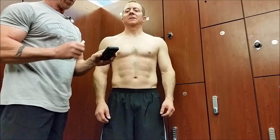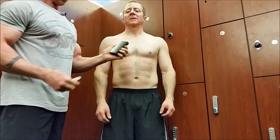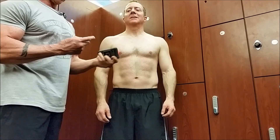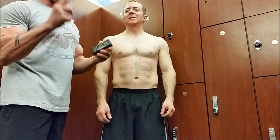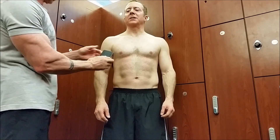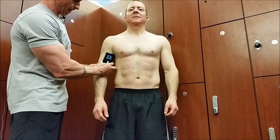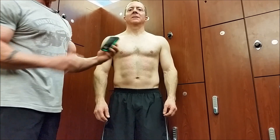First thing we're gonna do is set up right here and go bicep first. Click the device ready for measuring. We're gonna wet the device a little bit — you have to dampen it in order for the sensors to work properly. No flexing — here we go.